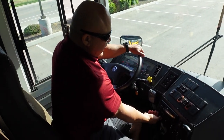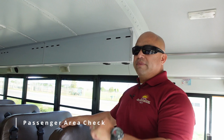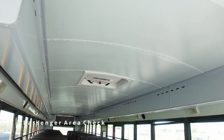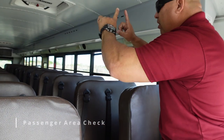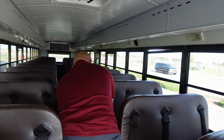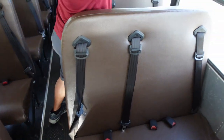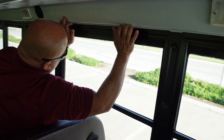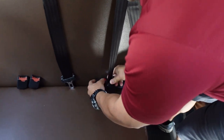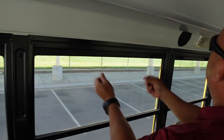I'm going to start my interior walkthrough. I'm going to look for any loose screws, any loose rivets, any loose light covers, any loose speaker covers. I'm going to check my seat backs, all windows, and all seat belts every day on my pre-trip. Checking a seat belt on this side — that locks in place, it's working properly. Checking a window on this side — it works properly. Checking a seat belt on the other side — locks in place, it works properly. Checking the window on that side — works properly.